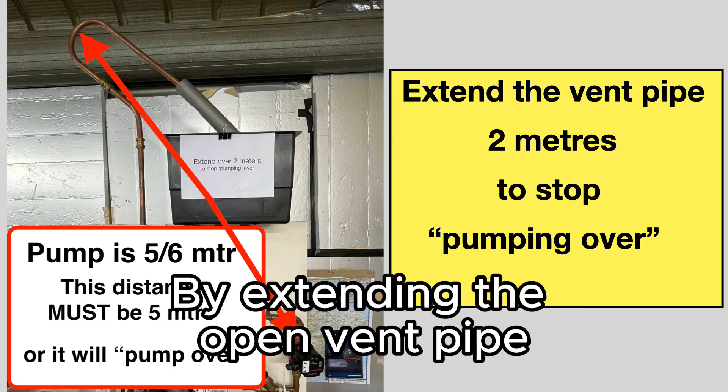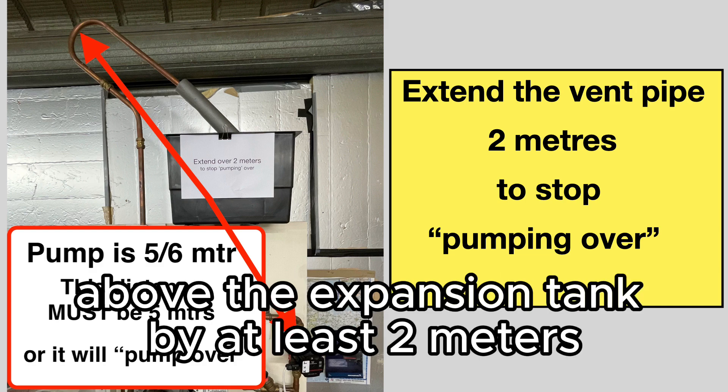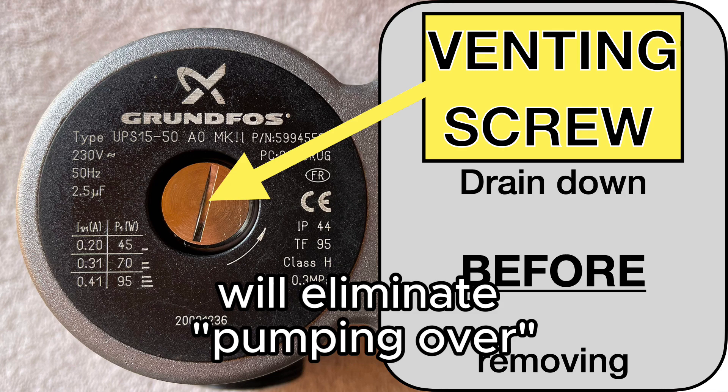By extending the open vent pipe above the expansion tank by at least 2 meters, you will eliminate pumping over.